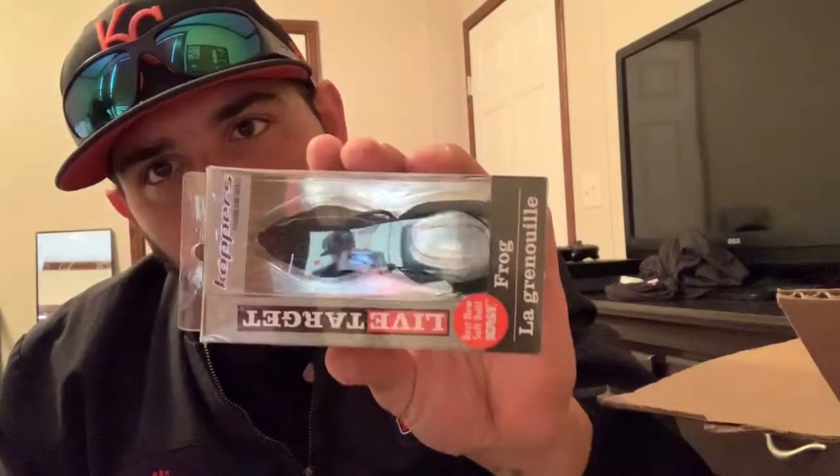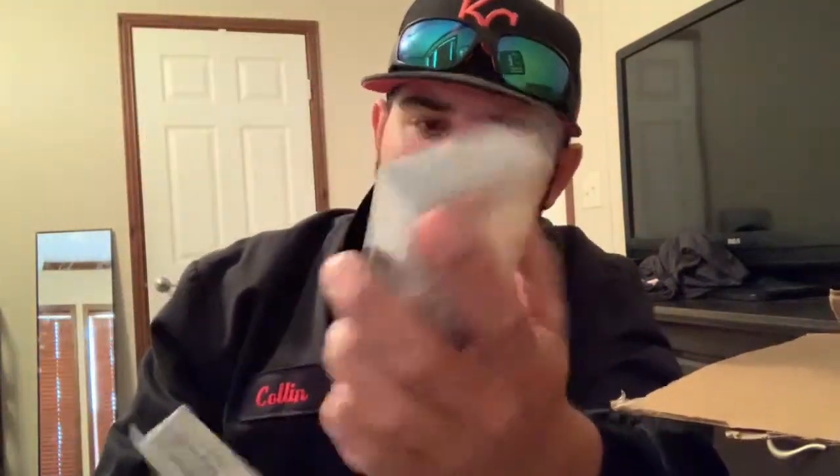We also got some bobber stops — some stoppers for Texas rigging. And my favorite way to fish — I can't wait till summer till that water warms up — some frogs! Live Target frogs. I caught so many big fish last year on this black and blue frog, I can't wait to throw this again. I got the black and blue and then a green brown that looks like a little bullfrog. I love to frog fish — you can't beat a blow up.